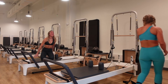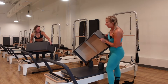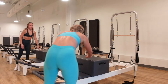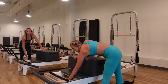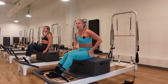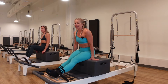Grab your box, place it on short ways. If you're above five-six, bring the box behind the shoulder blocks; otherwise it goes in front. Bring the foot bar down and add two red springs so the reformer is heavy and the carriage is stable. Have a seat on the box, bring both feet through the safety strap. If your hip flexors are super tight, keep your feet on the platform with knees bent; otherwise, straighten the legs.